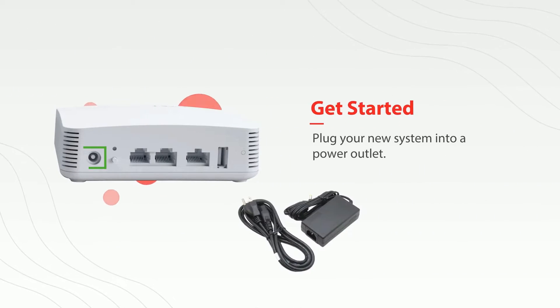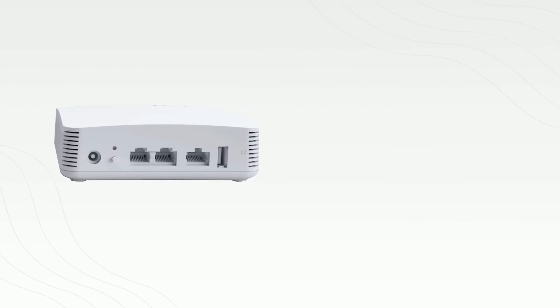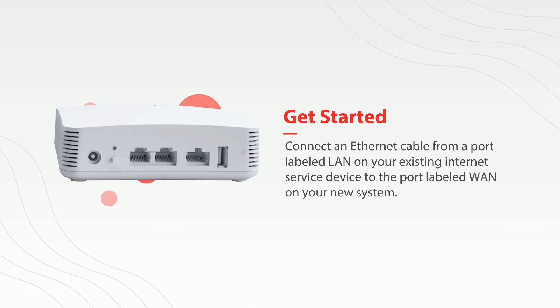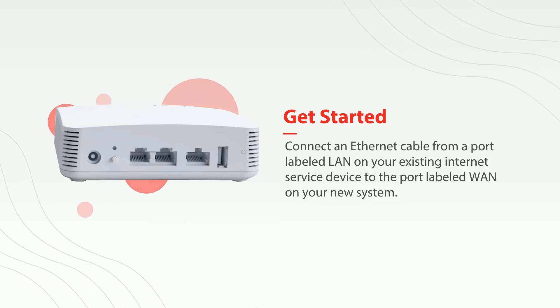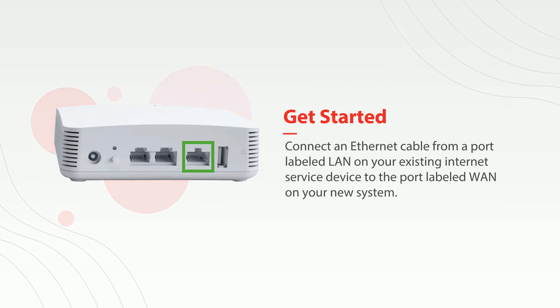The first thing you'll want to do is plug your new router into a power outlet. Next, connect an ethernet cable from a port labeled LAN on your existing internet service device to the port labeled WAN on your new system.